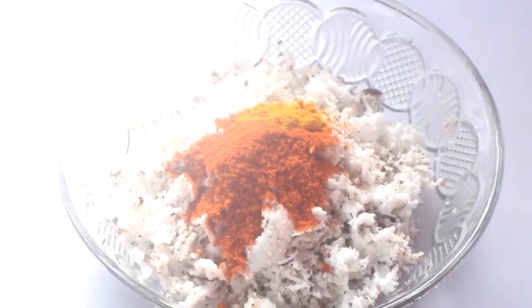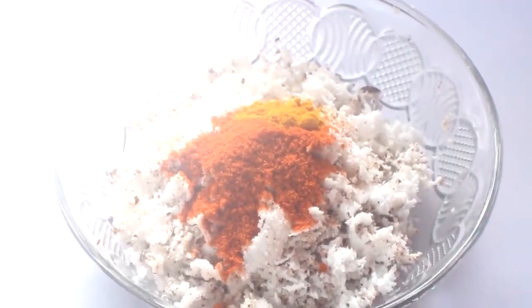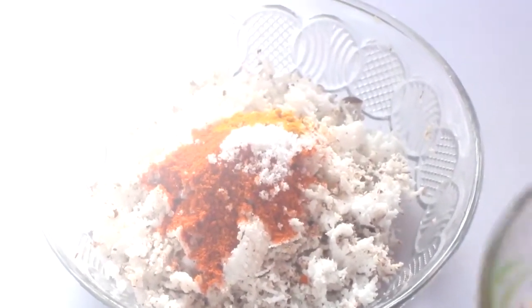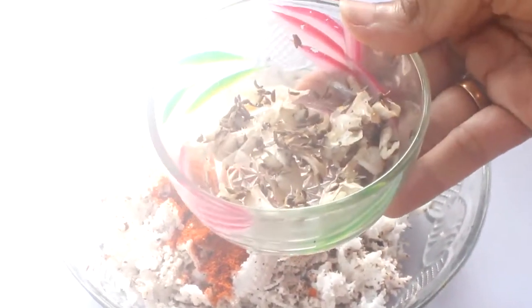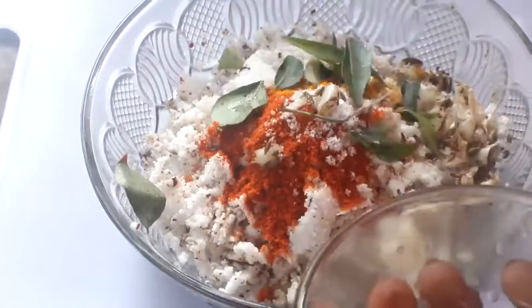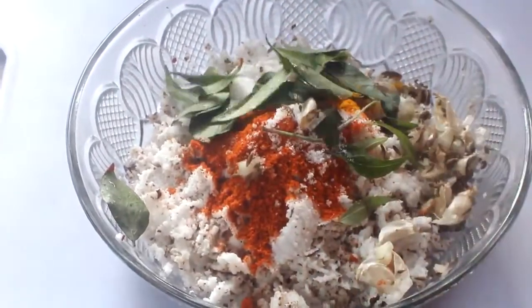1 spoon of water and a half spoon of water. I will add a cup of water. 5 to 4 hours of jam. Let's mix the curry.